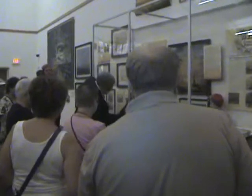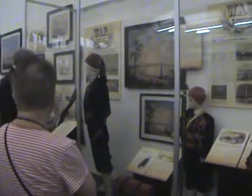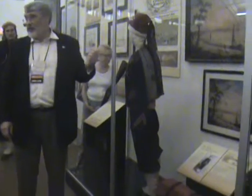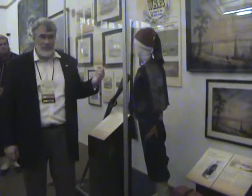This belonged to, as you can see, John L. Hughes. The thing that amazes me about this is that was his uniform in 1861. The picture of him is in 1922 wearing this uniform. The guy is in big shape. I don't think many of us could be wearing our uniforms anymore.